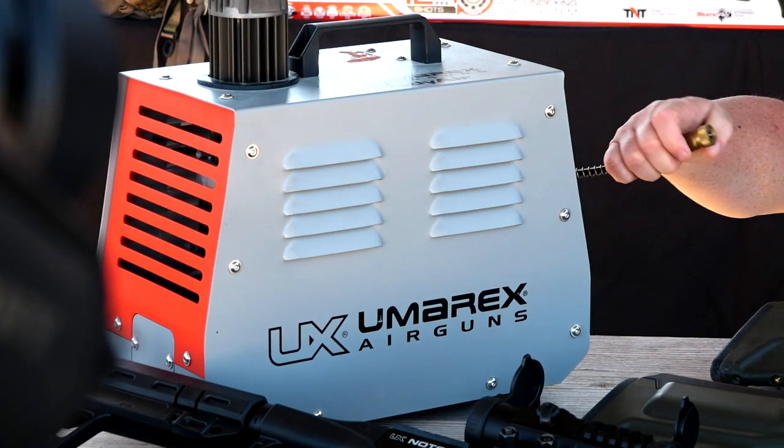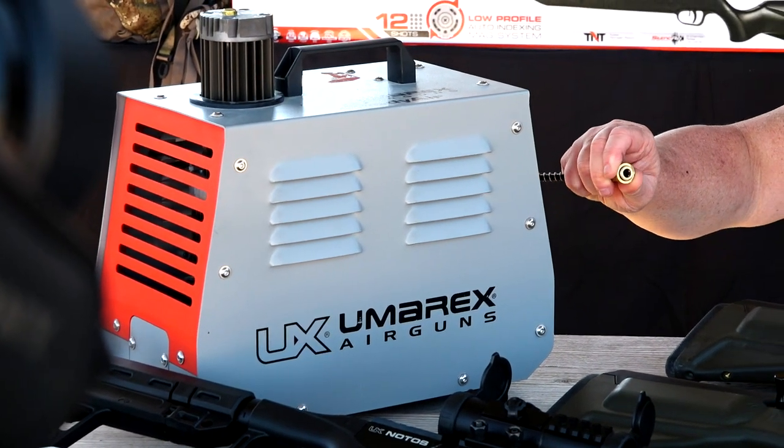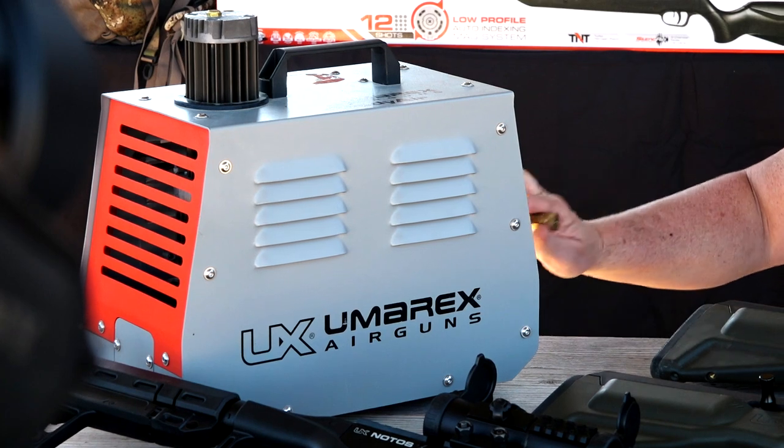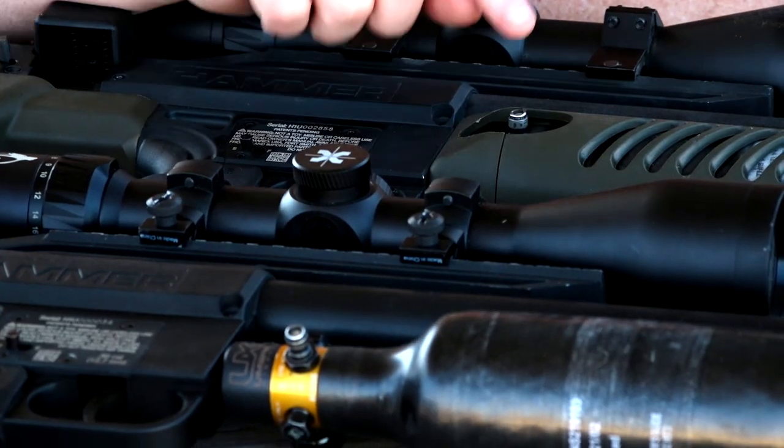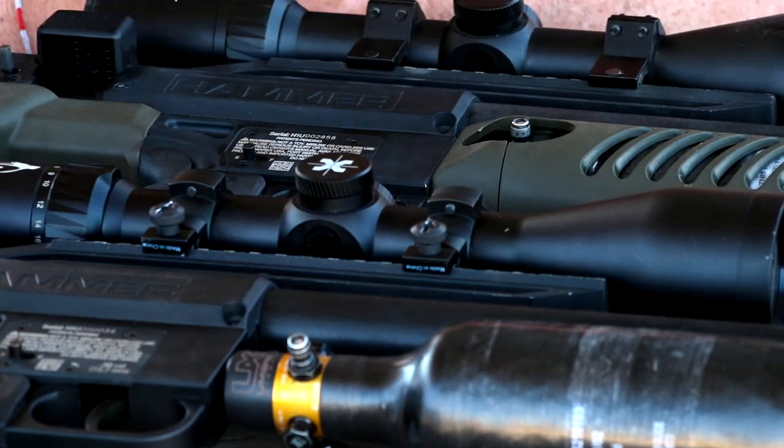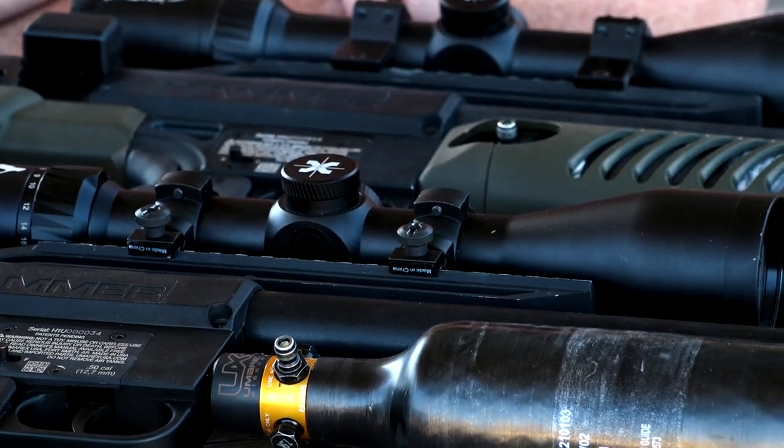If you need to charge them up, you can use the foster fitting that's on here. All you do is pull this back and connect it right up to the side — no probe needed. When you disconnect it, you can disconnect from either side, and the tank's ready to rock and roll.